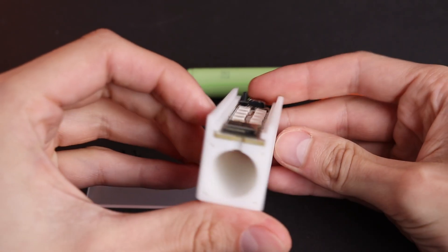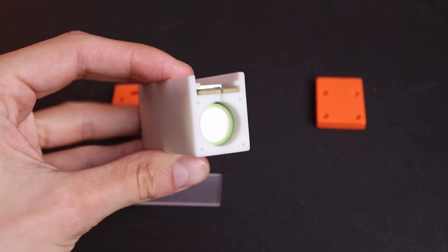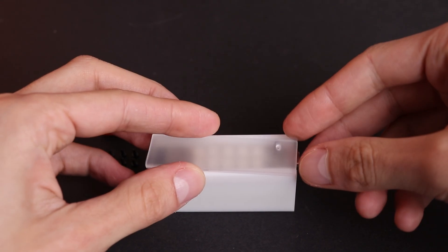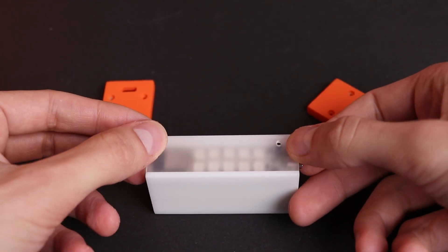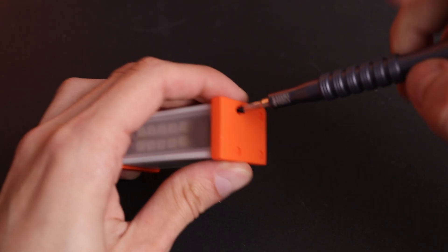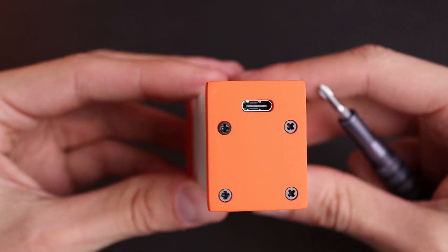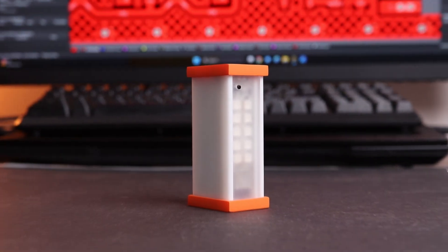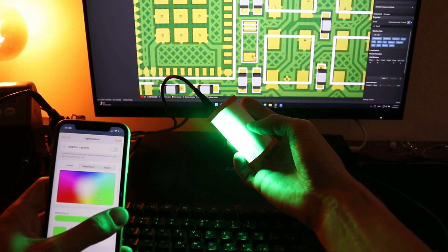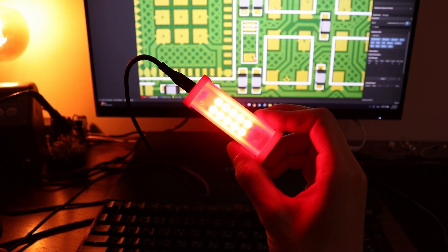Must say, I miscalculated the functionality of this lamp a bit. I thought it would be fun to have a battery to power it as well as a button to control it. But objectively, if it's controlled from a phone, is a button actually necessary or redundant? Same with a battery — if such a lamp or LED tree plays somewhere on a shelf and is always plugged in, what's the actual purpose of a battery? I don't know, what are your thoughts on it? How would you do it? Write it in the comments.